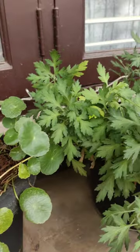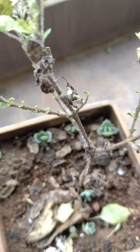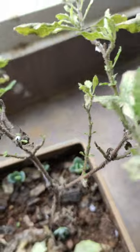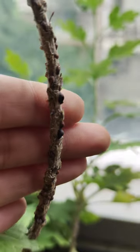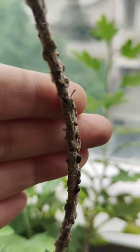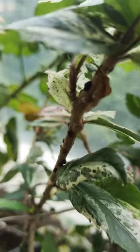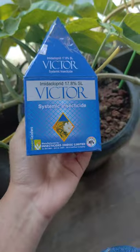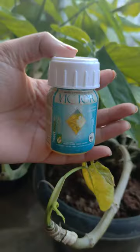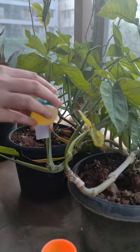If you want to use a plant, you can spread a lot of chemicals in this place. If you want to choose a pesticide, you can use chemicals in this place.